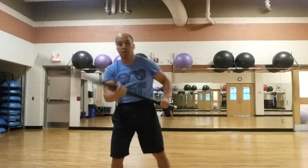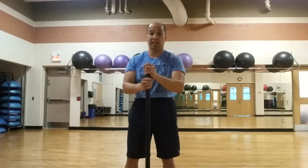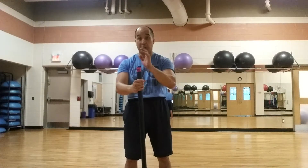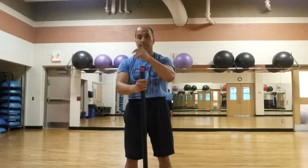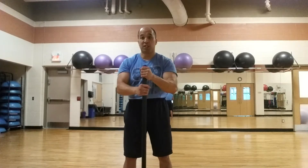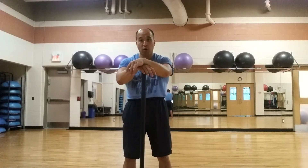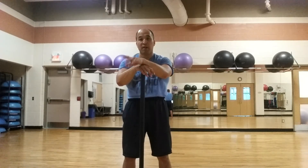So you want to complete three of those trisets and really give your entire shoulder girdle a good solid workout, hitting everything. I hope this helps. If you liked this video and want to see more, please subscribe to my YouTube channel at In Home Trainer Hope Girl, and also like my Facebook page, also In Home Trainer Hope Girl.